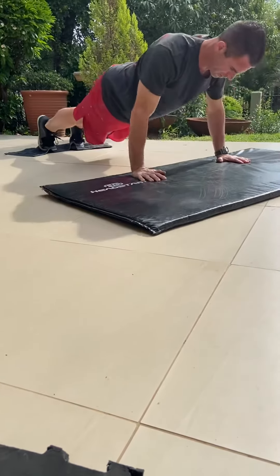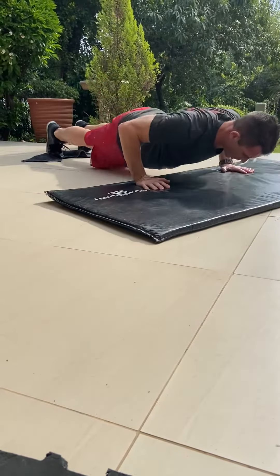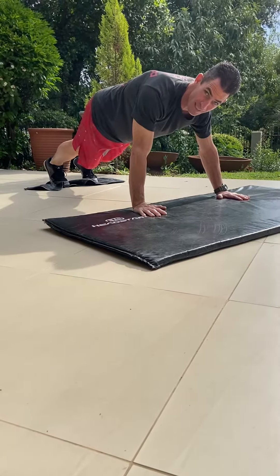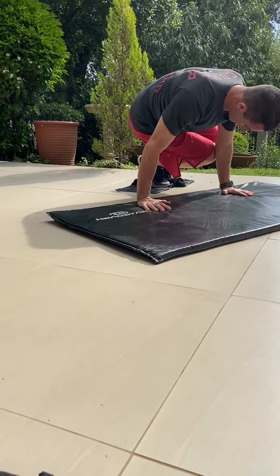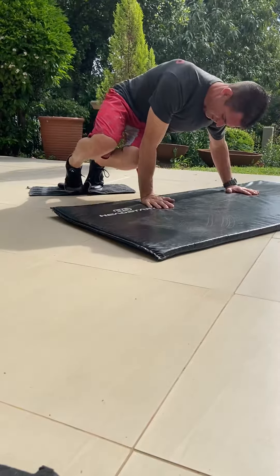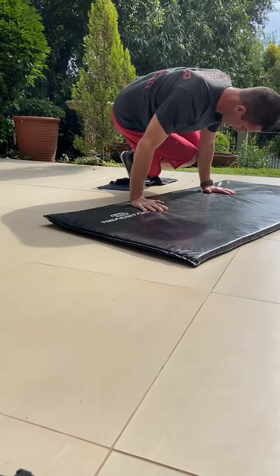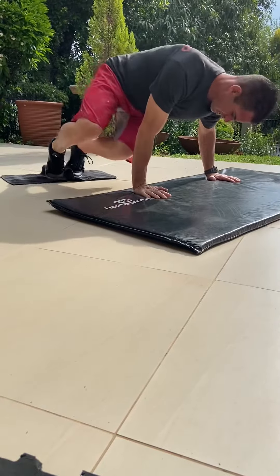So it's push-up, in, out — push-up, in, out. The next variation is opposite knees to elbows: bring the knees into the opposite elbow and back out, opposite and back out. To make it more difficult, add a push-up — push-up in, push-up other side.